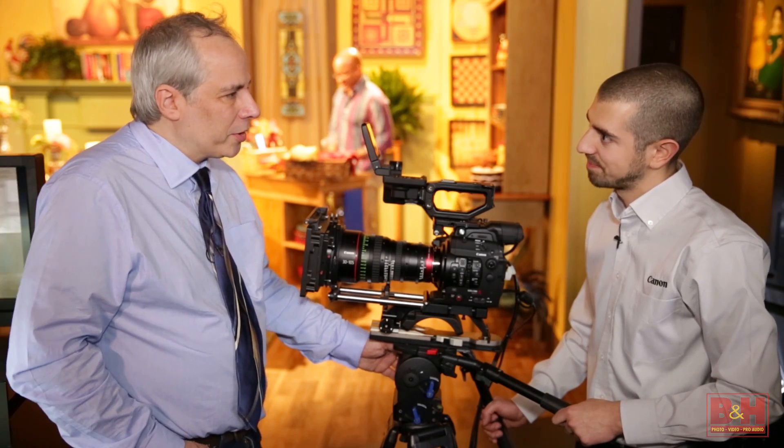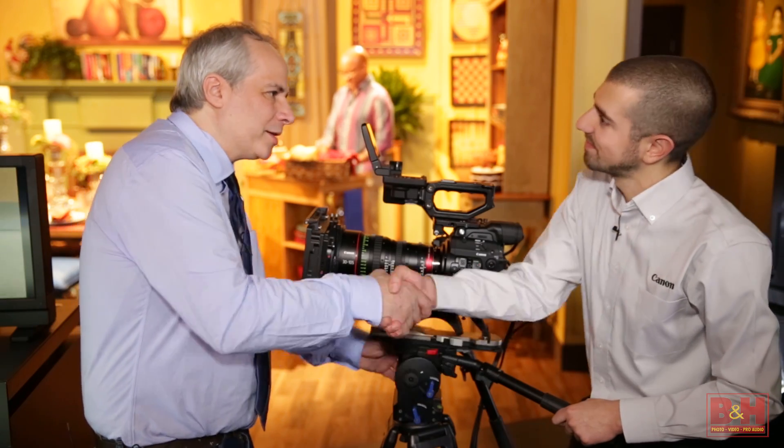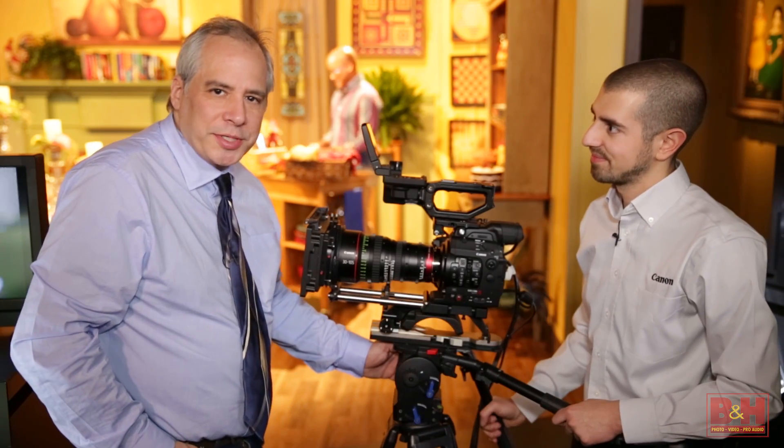So everything is new with the C300 Mark II. Jesse, thanks for spending time with us. My pleasure. For B&H Photo, I'm Steve — thanks for watching.